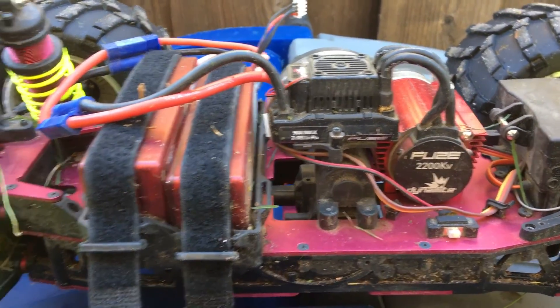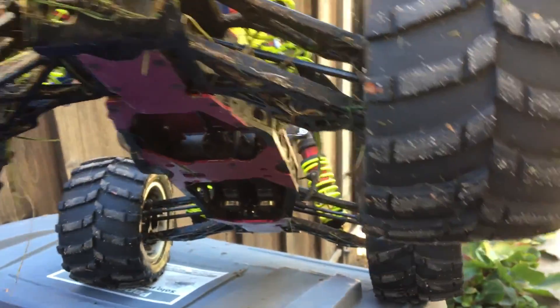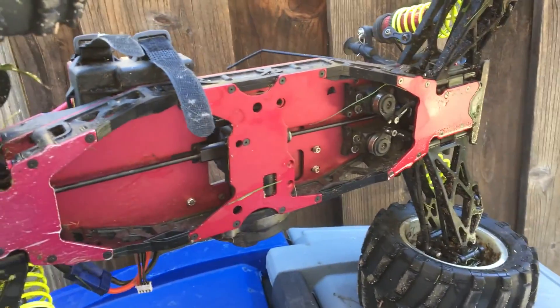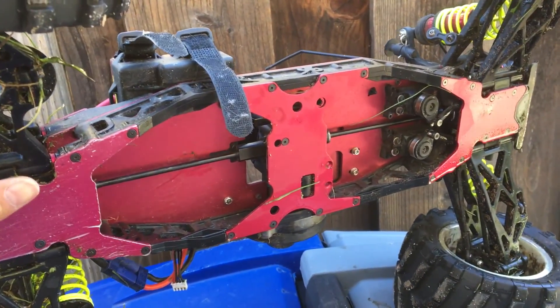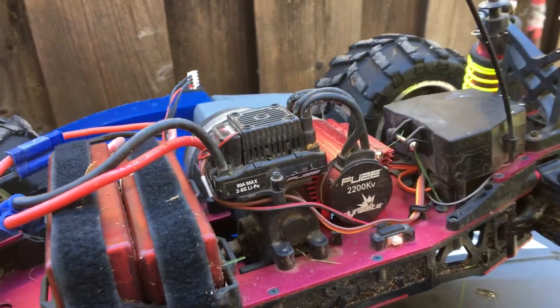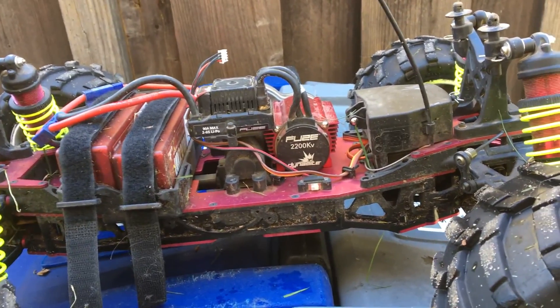We're just doing a little post-run analysis. You can see it's nice and dirty. I actually saw somebody who made an underplate to cover up these open gaps under the chassis to keep stuff out of the servos and whatnot. It is fully waterproof, but sand, grit, and moisture never help the longevity of components.